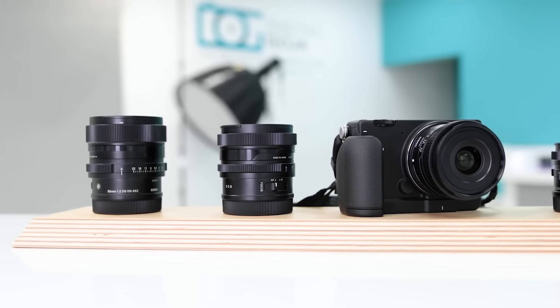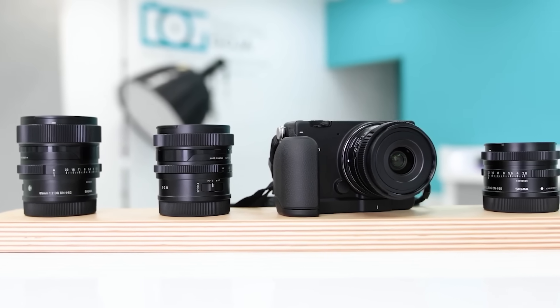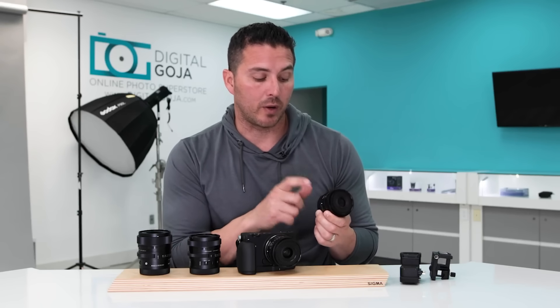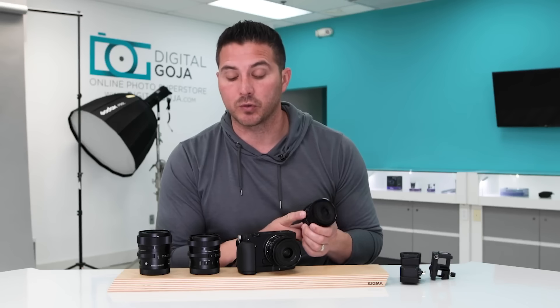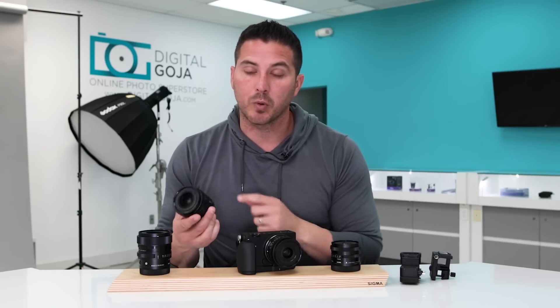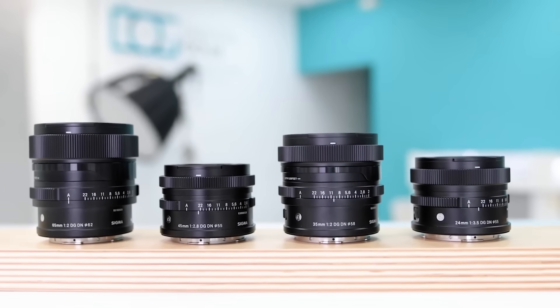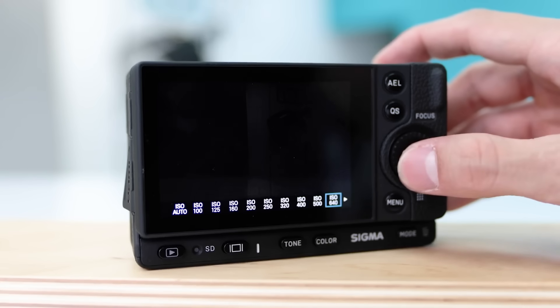I was fortunate enough to shoot this camera with the i-series lenses, which is pretty impressive — to have such a small lens be so powerful and have such a low aperture: 2.8 in one case and 2.0 for the 35mm lens. The build quality on them is amazing, and when paired with this camera it gives you very sharp images.